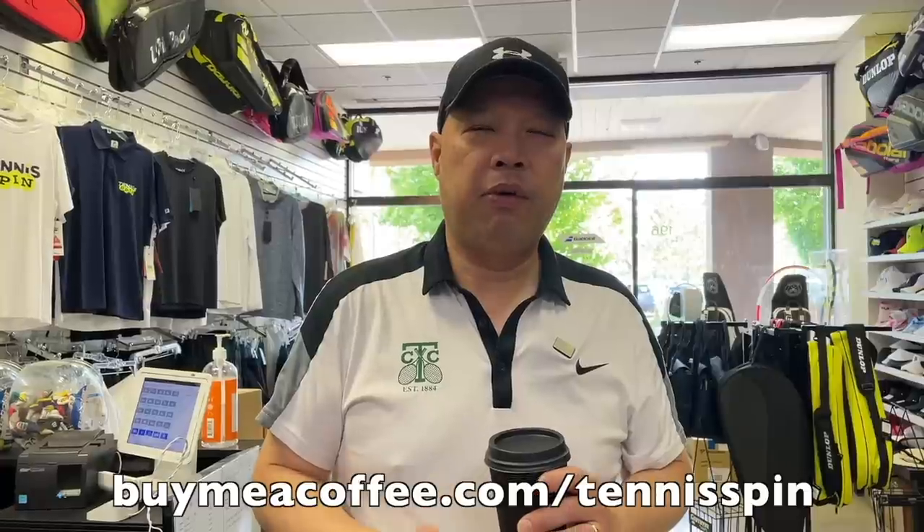Sponsoring my dark roast, piping hot roast of the day is Bill. Thank you, Bill. Appreciate the dark roast, appreciate you thinking of me, appreciate you buying me a coffee. If you want to buy me a coffee too, the link is buymeacoffee.com/tennisspin. Appreciate you.